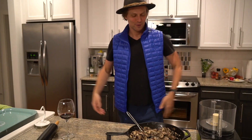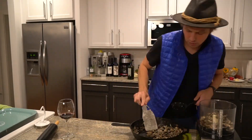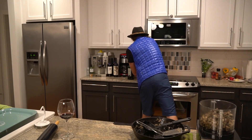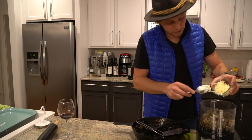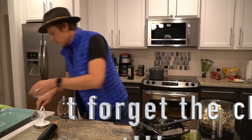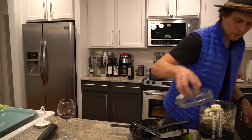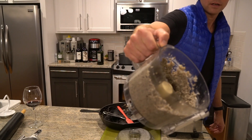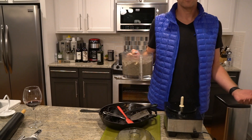Here we are — the mushrooms are done. Here is my ricotta and my parm; I've already ground it. Next up, we make the ravioli.